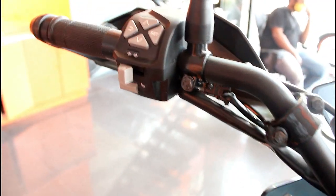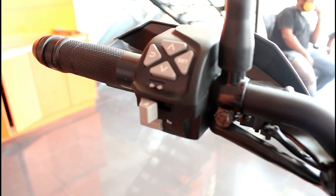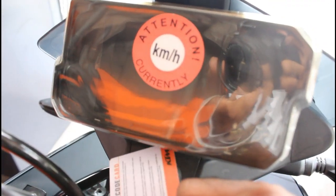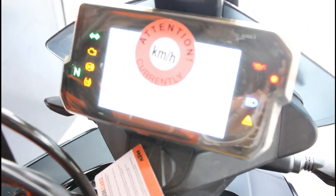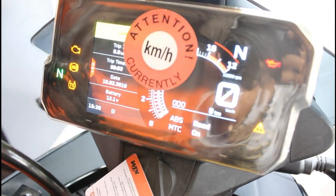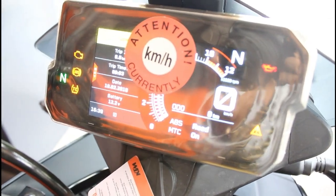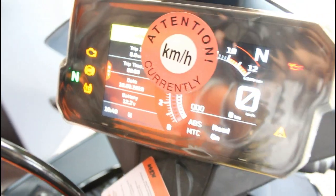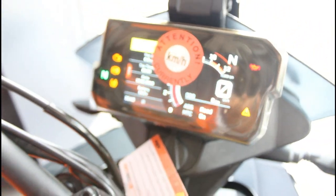The new switchgear is very well made — you have all your modern switches on both sides, and you can change the riding mode. The instrument console is the most important feature, tracking a trip meter, fuel gauge, RPM meter, odometer, speedometer, neutral indicator, and telltale signs including a side stand indicator.